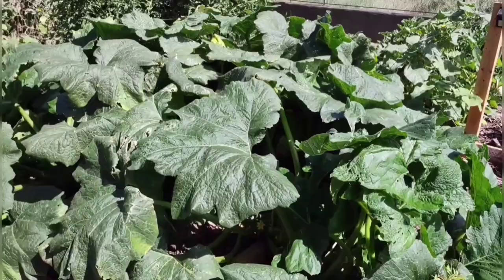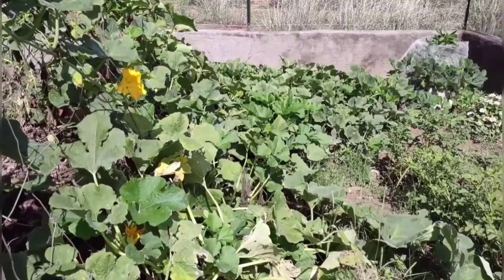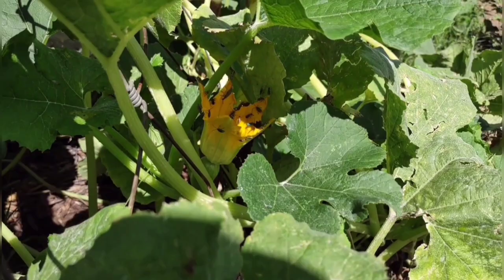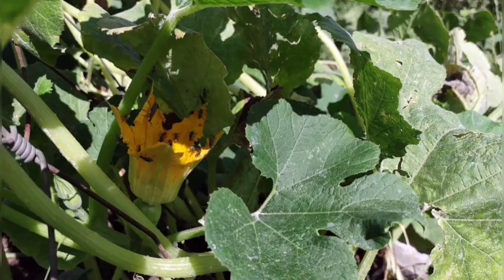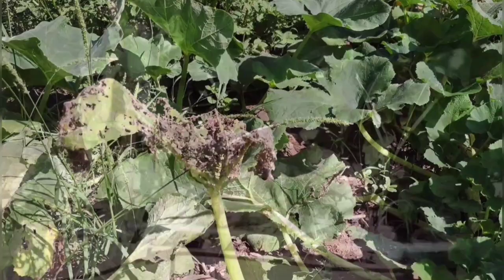Looks like we do still have a bunch of potato beetles — we have both kinds, the striped and the spotted, and looks like some other types of beetles too. So I need to get out here and spray again and see if that helps. They'll just completely decimate the leaves. There's a pretty big lizard over here — hopefully he's in here eating lots of bugs.